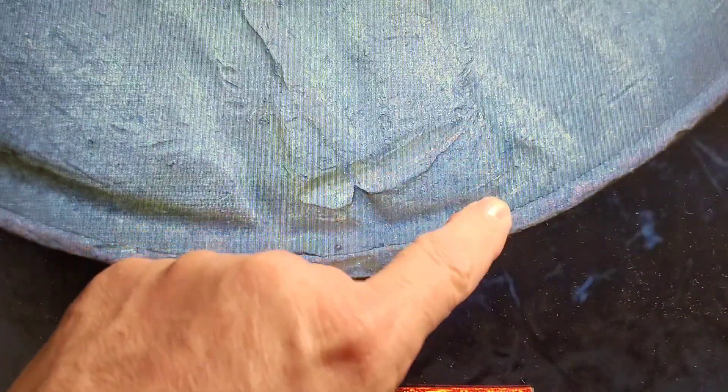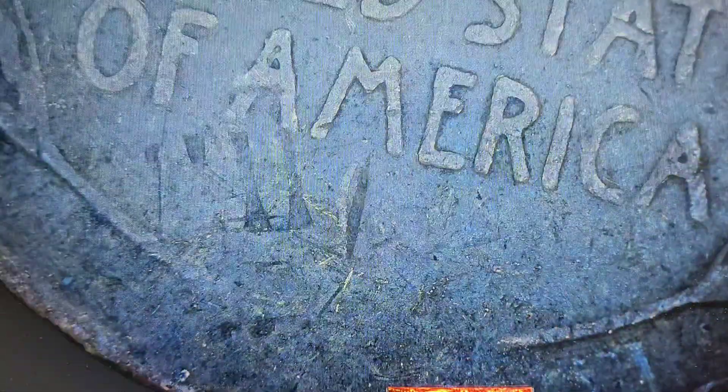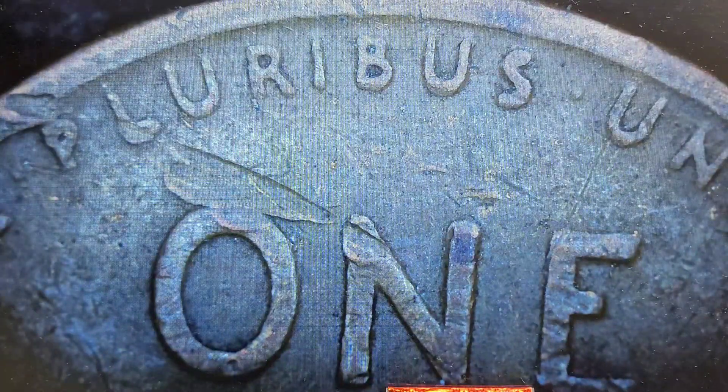Next — 1944, very common. You can tell this is damage and not a strike-through because the metal is pushed outward. If it was just inlaid, that could be a strike-through, but that is not — that's just damage. No doubled die, more damage. Looks weird though — I'm going to say damage.